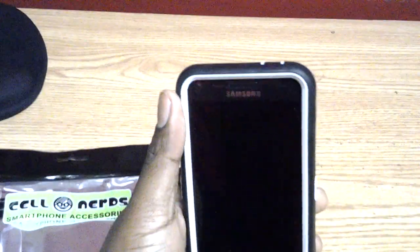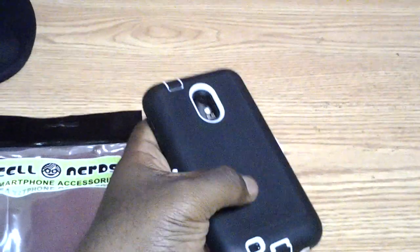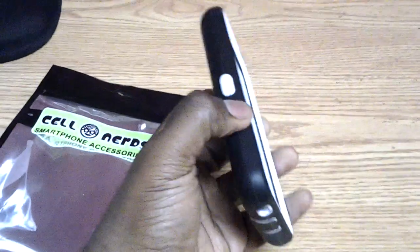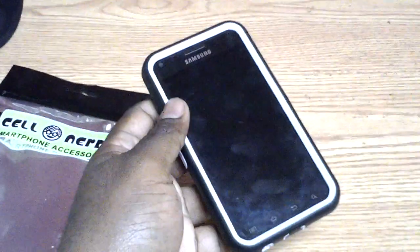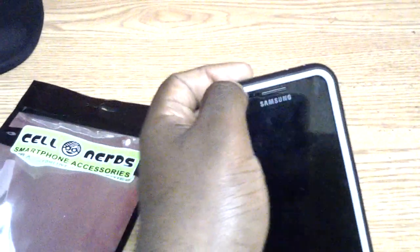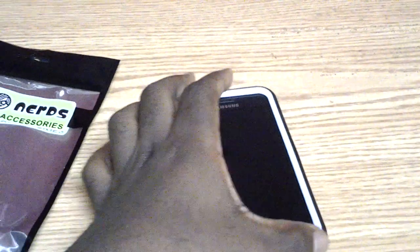It is a dual case. It has a plastic shell and then around that plastic shell you do have a rubber silicone type hybrid skin that goes over it. I'm not going to take the skin off because it's kind of hard to get back on, but the skin sits in this little ridge along the edge right here. So when you get it taken in and out of your pocket the skin does not move at all. As you can see the skin is very, very tight.